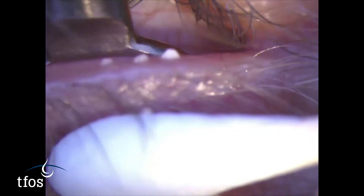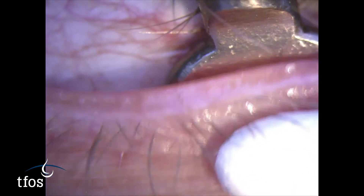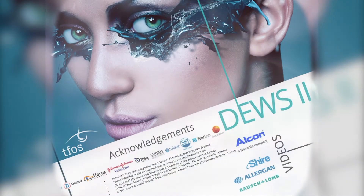Upper lid gland expression is more challenging on account of the rigidity of the tarsal plate, and for the sake of patient comfort, treatment is often restricted to the glands of the lower lid.